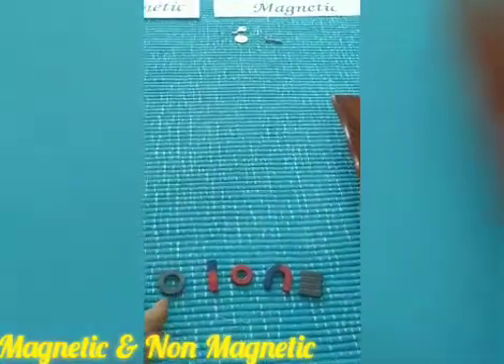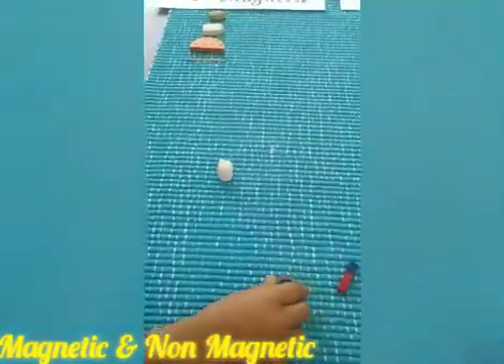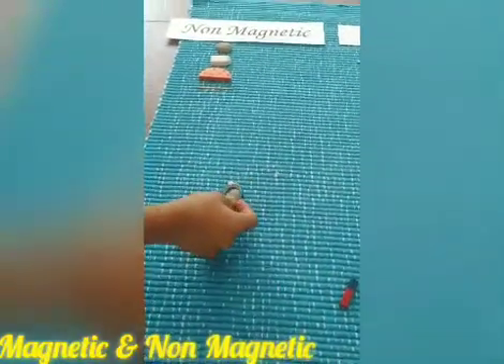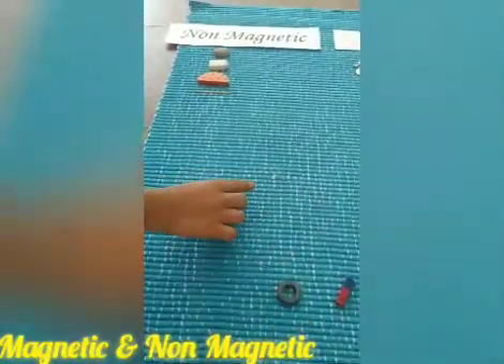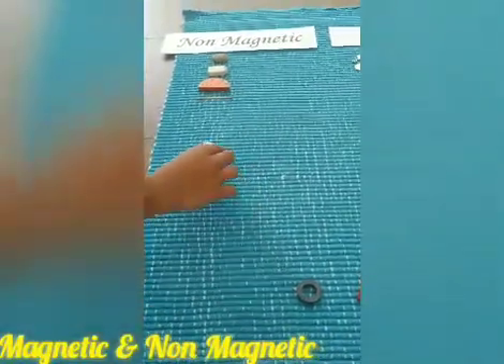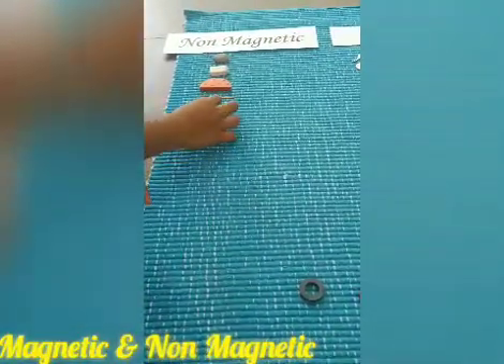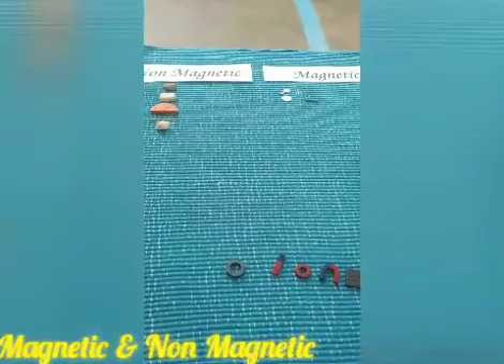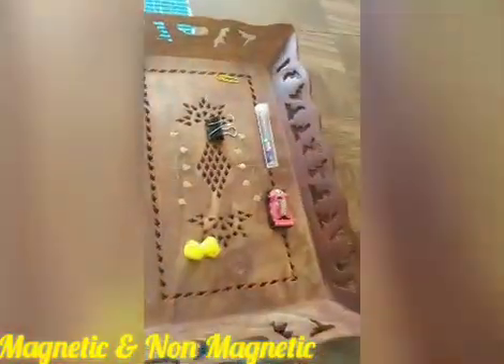Let's go and take the shell now. Let's test whether the shell is magnetic. Let's take another one.